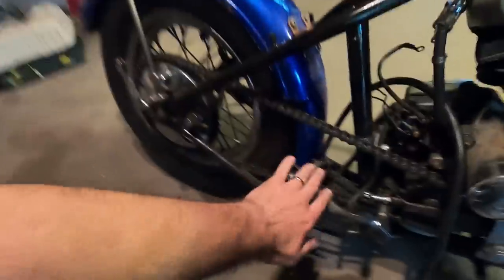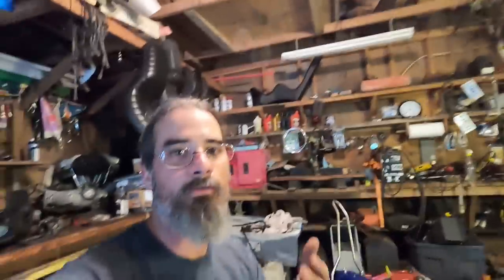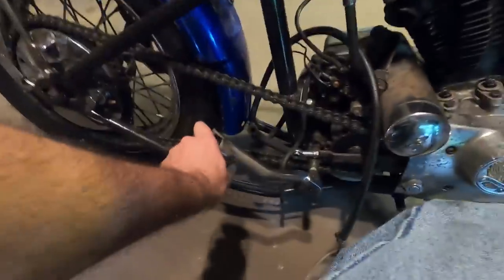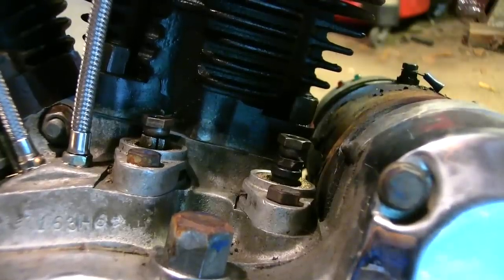I've got my kicker pedal on the shaft right here. You also want to pull your spark plugs out to make it a little easier, because the compression along with the valve spring tension when you get to your last push rod are going to work against you. I'm going to give this thing a little bit of a push and you can see that lifter move — the front one's going down.